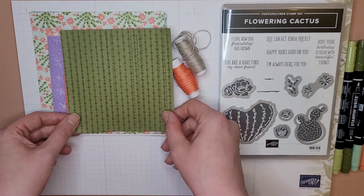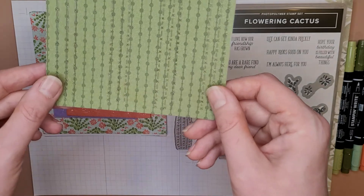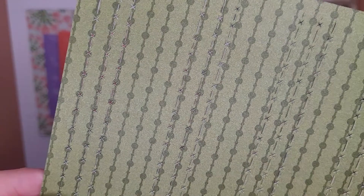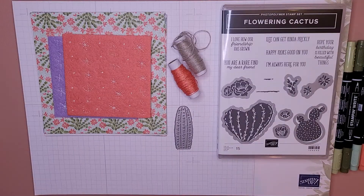Yeah, it's kind of hard to see the detail even if I get super close up. What do you guys think? Anyway, there's that — I haven't used that yet.